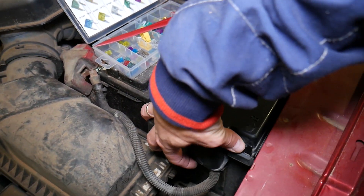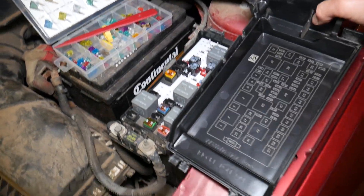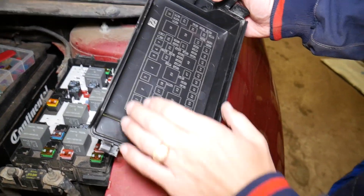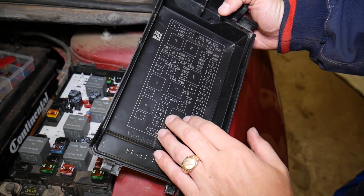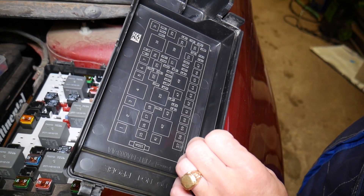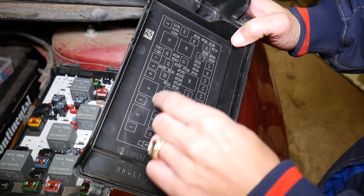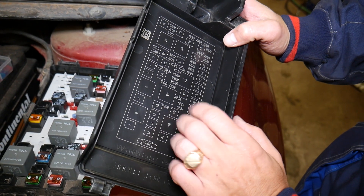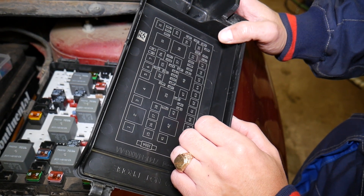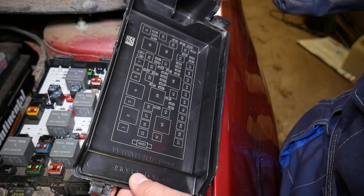To open that fuse box, you push in and pull up — it comes up like that. I can remove the cover. On the back side of the fuse box you can see the fuse numbers and relay numbers printed, which makes it super convenient. Everything is nicely organized, but what is inconvenient is that you do not have the description of each fuse and relay there, so if you don't have your manual you are out of luck.